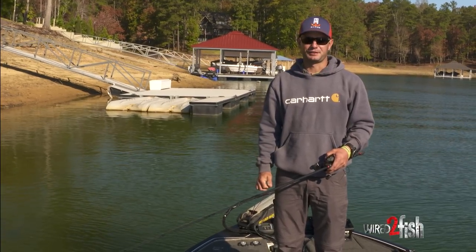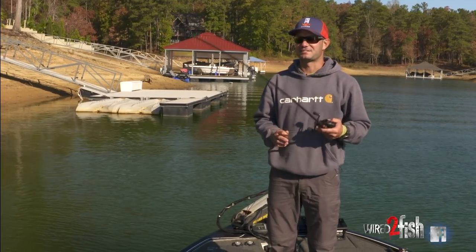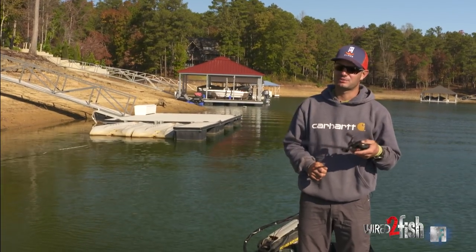Bassmaster Elite Series Pro Matt Lee checking in. We've all done it before — getting snagged. And there's nothing worse; it always happens at the most inconvenient time. And a little tip that I use is a plug knocker.